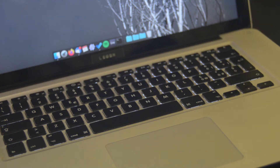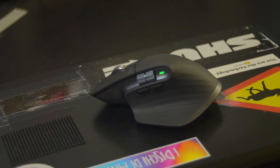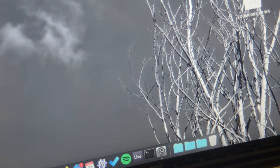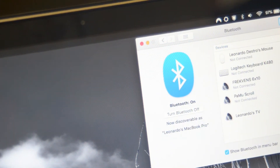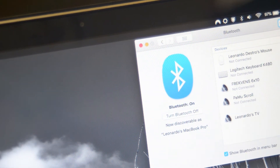Hello everybody, today we will try to make the marriage between my computer and this mouse work. We meet him again, my trusty MacBook Pro mid 2010. I didn't add any other kernel panics since our fix. If you don't know what I'm talking about, go check that video in the card above, right after finishing this one.